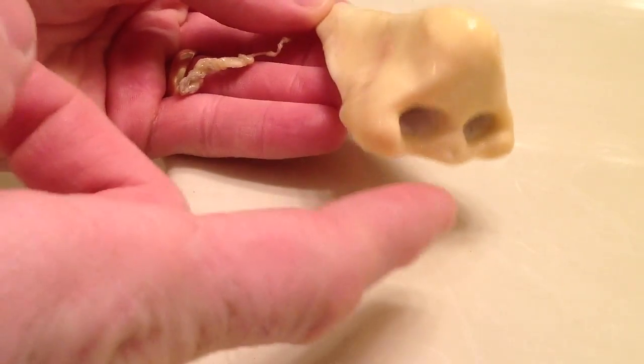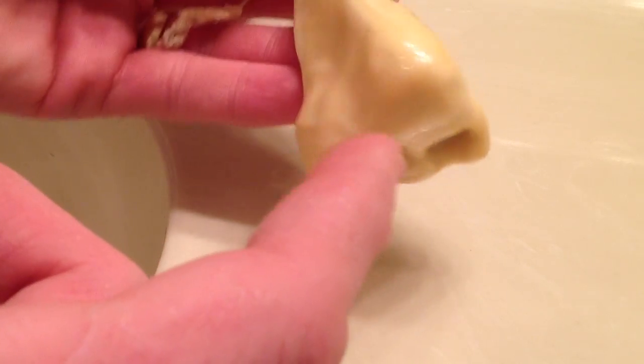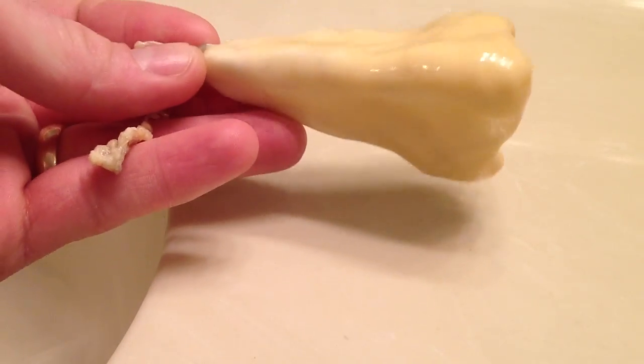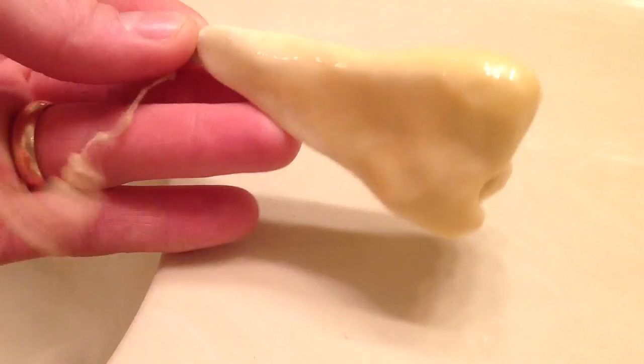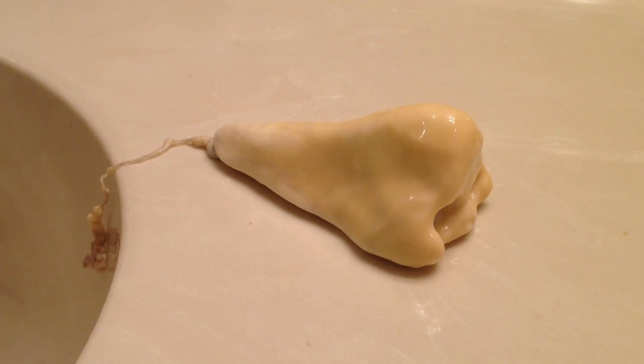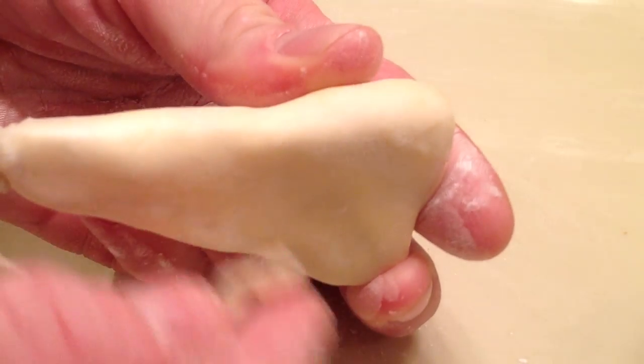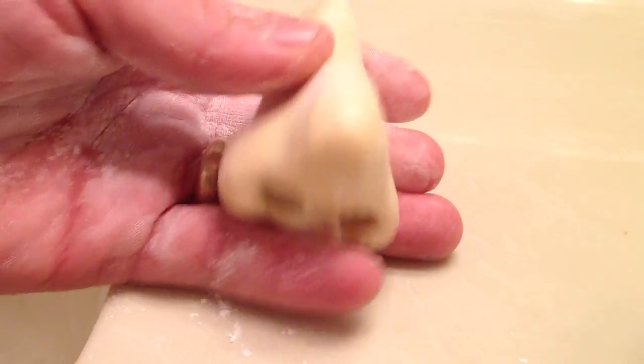Alright guys, this is my finished product so far. It did get a little bit thicker right in here from dripping down, but hopefully it'll be alright. Some of this got a little jacked up, but maybe it just adds to the overall character of the nose. To keep this thing from sticking to anything — what you want to do with latex once you're done is take some powder, baby powder is cheap, just coat it with the powder, and now it's not sticky.